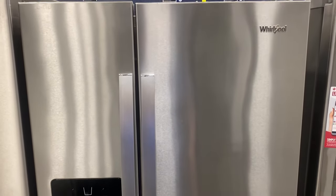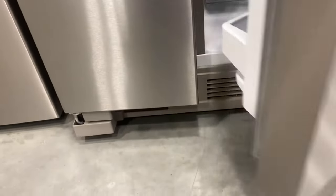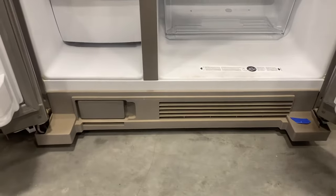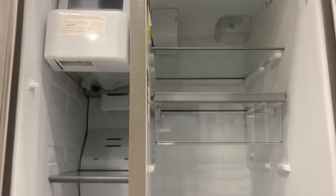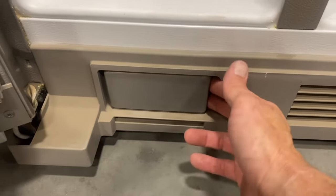Today I'm going to show you how to replace the water filter on a Whirlpool refrigerator that has the filter style down here in the toe grill. It's typically going to be on the side-by-side models, so you open both doors to access it. This is your filter right here — this is the door.